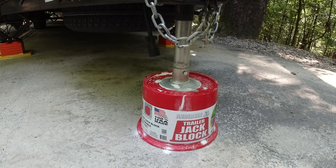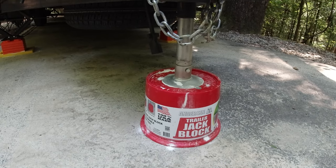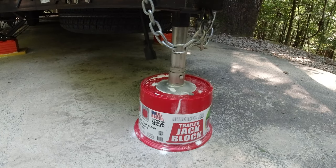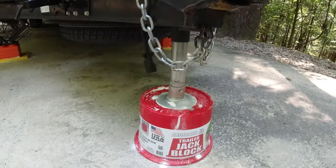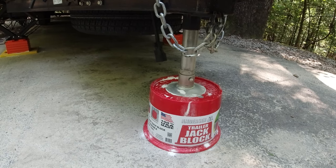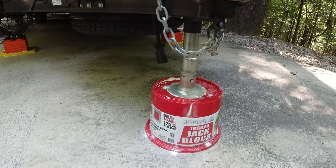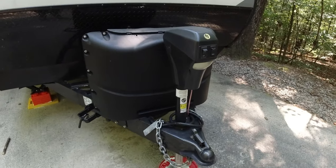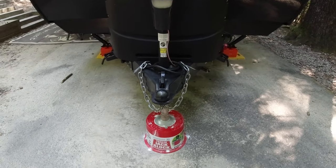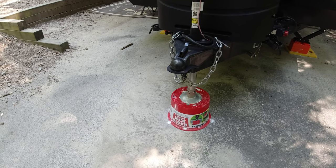This is an Anderson trailer jack block. I think it cost about $25 and they sell them in multi-packs. We see fifth wheels have these a lot under their front stands. We could also use these as jack stands if we wanted to, but they really work well for the tongue jack here on the travel trailer. I like it because it's solid, easy to put in, easy to kick out, and I don't feel like it's going to sink. We used to have a wood block, but it was pretty small and we worried that on gravel it would shift off. This thing has been very stable and sturdy and gives us the extra height we needed so we don't have to extend the tongue jack as much as we have in the past.